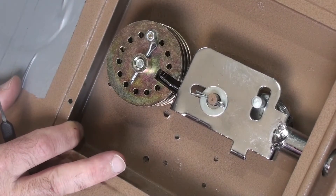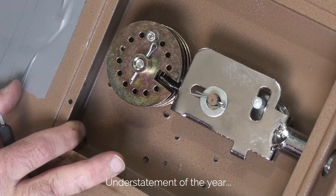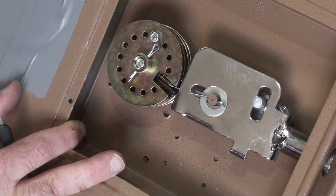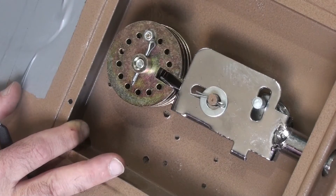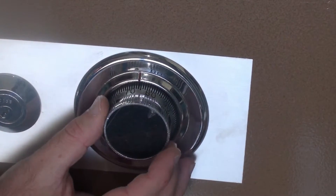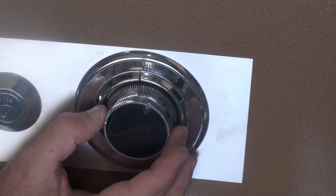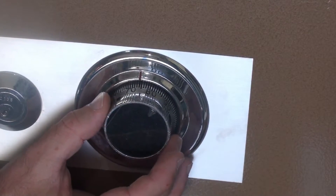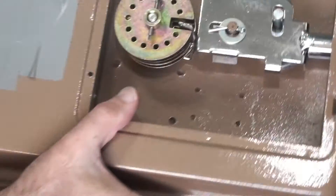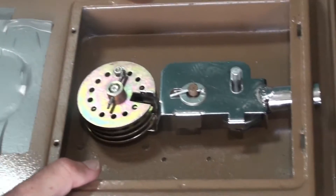The first thing you notice is that the tolerances are not great. The number for this last wheel is supposed to be 75, but there's an awful lot of movement. If I show you from the front, anything between 75 and 80 is basically going to do the job — massively sloppy tolerances. Just rubbish.